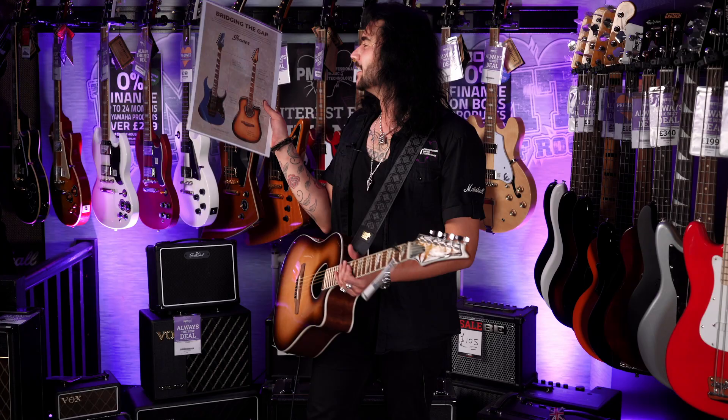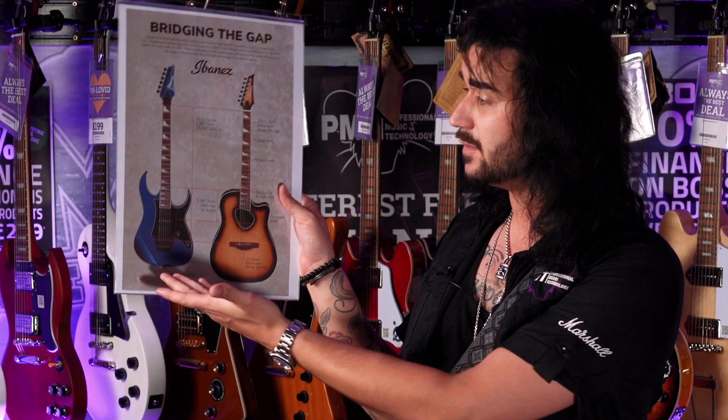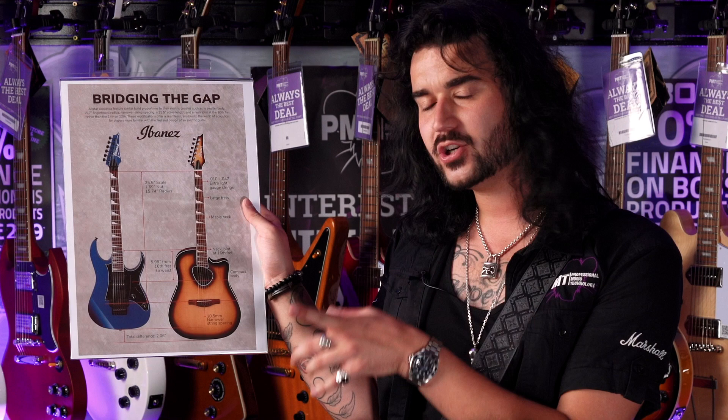Let me show you that nice little chart now — I feel like I'm on Blue Peter picking loads of stuff up. This is what Ibanez gave me to show you that it's the same scale length as an Ibanez RG — I think that's a 550, great guitar — 25 and a half inch scale. Little things like the string spacing is slightly closer on these guitars to make it feel more like an electric guitar, besides the fact it's already got an electric guitar neck.